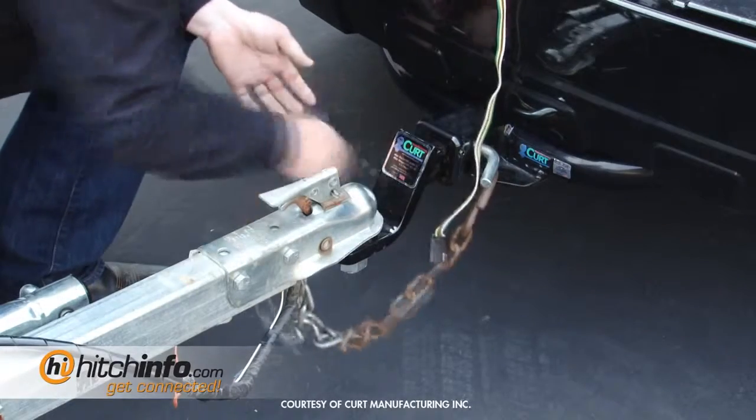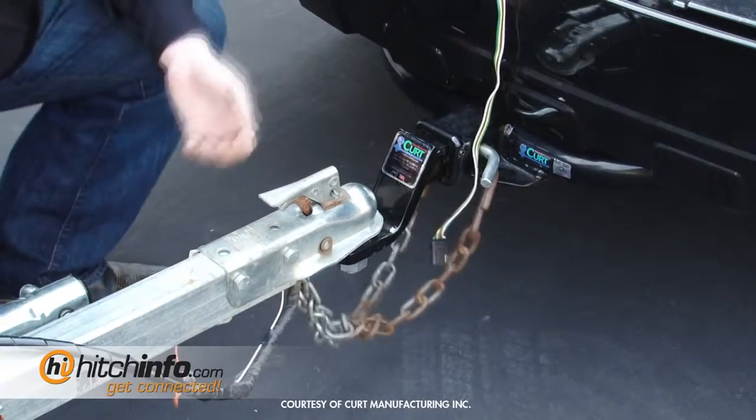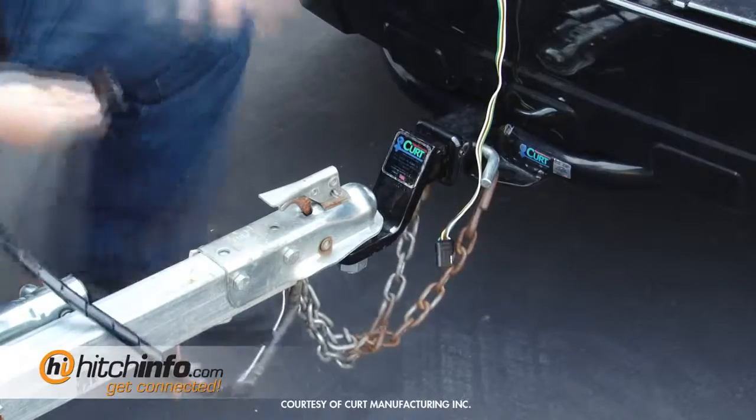You're going to hook from the bottom of the tow loop. And then you're going to want to go ahead and hook up your electrical.